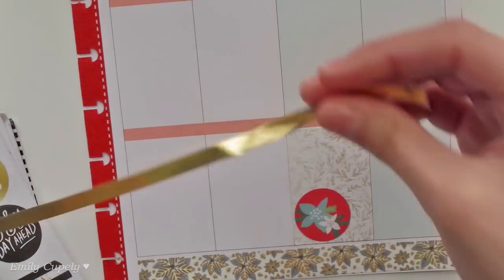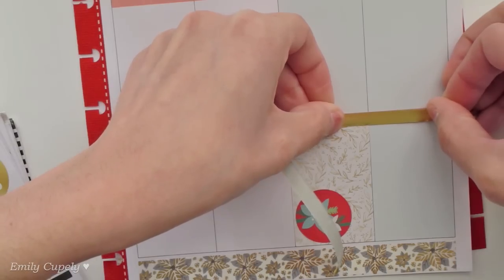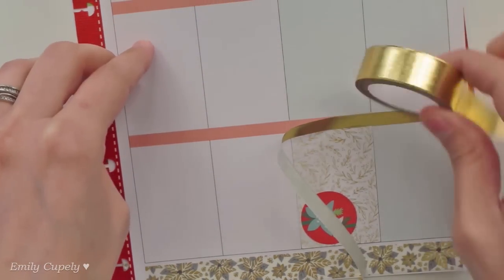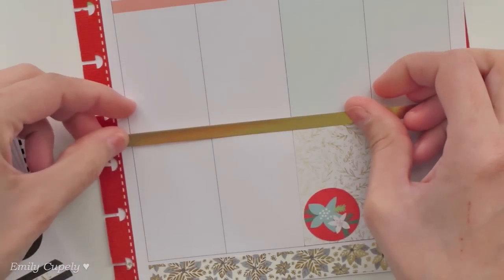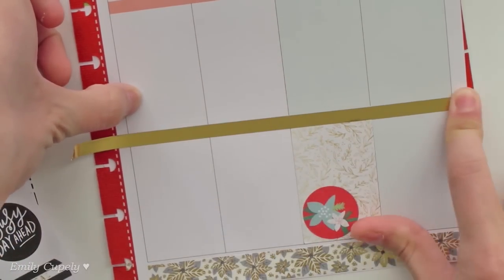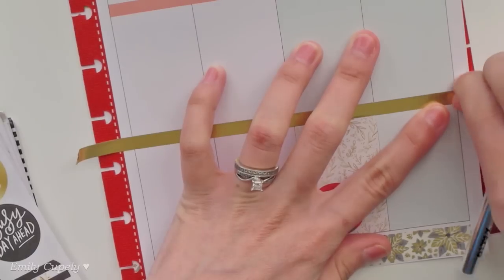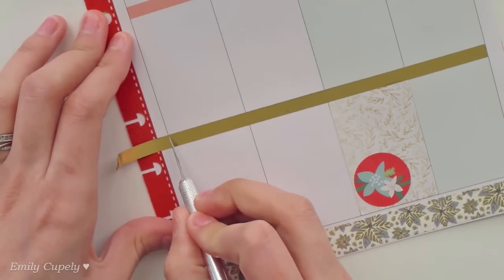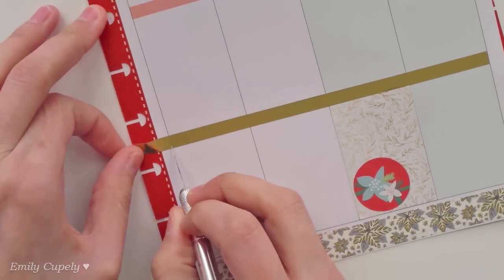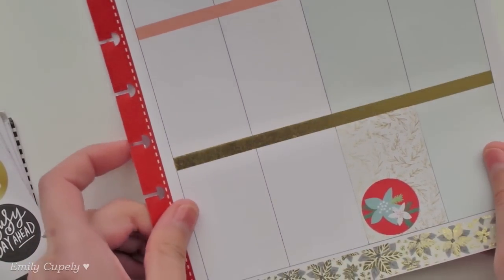I wasn't very sure what I wanted to do with these lines but I just decided I'll go ahead and cover them up with this foiled washi from Recollections. It is a thicker washi but I just cut it to size to fill in just these little lines, and that way it not only covers the lines perfectly but also I can get even more use out of my little roll of washi since it is so versatile. So I'll just go ahead and keep covering the lines and then I'll be back.